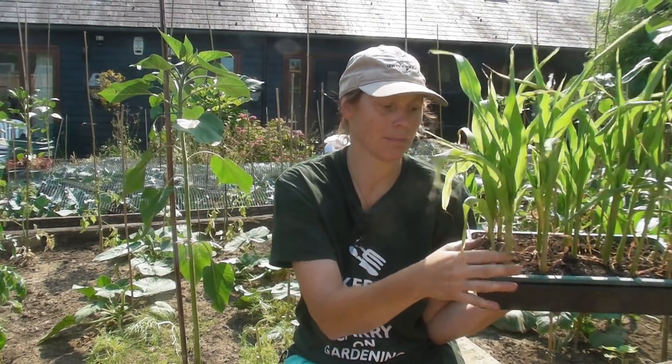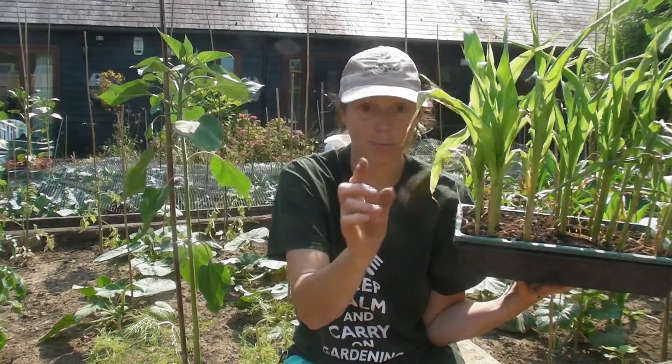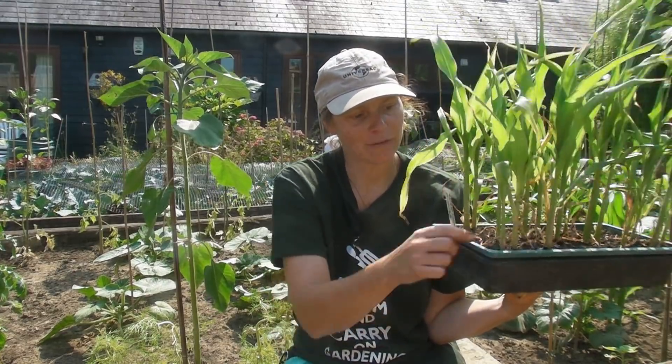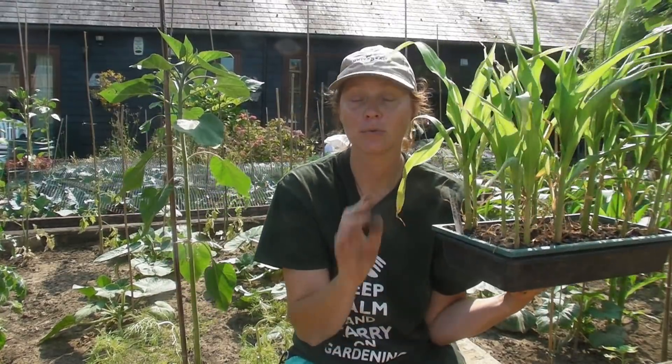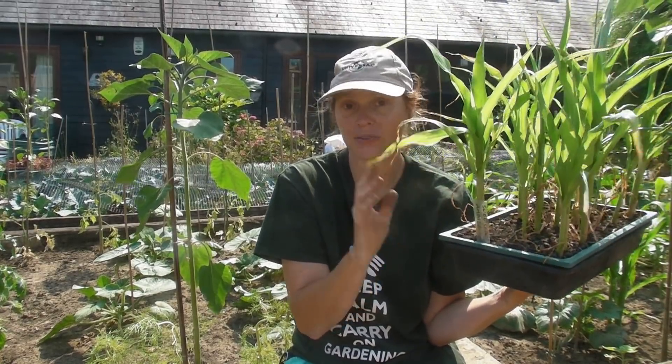I sowed my sweet corn in a tray and I sowed two seeds together. Now some of the little groups both seeds have germinated, and others only one has, and in some none have. In fact I think out of all of these only three little groups haven't germinated. If you have got two plants growing together in a little group I am not going to separate those - I will grow those together, because if you separate them you might disturb the roots and you might actually break the stem. So they will grow quite happily just two plants together.